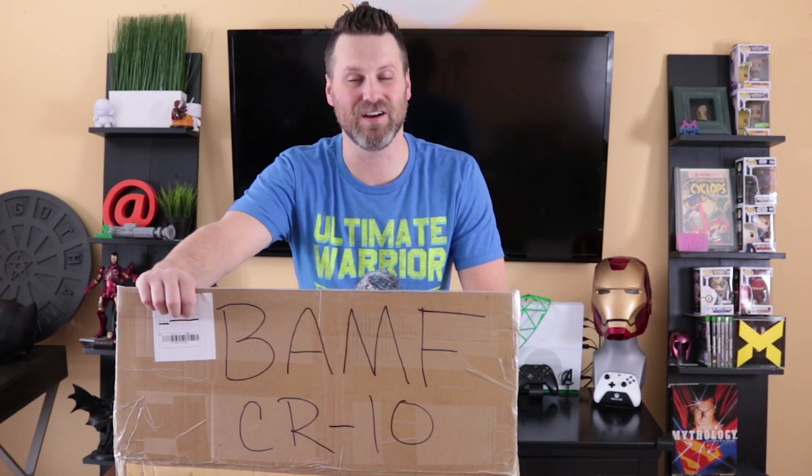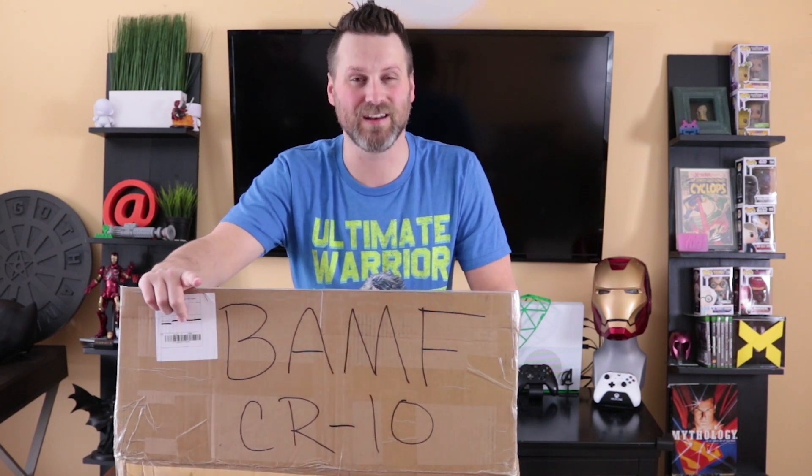Hey guys, in today's video I'm going to be unboxing and setting up the CR10 large format 3D printer that costs under $500. Very excited to get my hands on this, get it set up and up and running and give you guys my initial feedback on the printer.